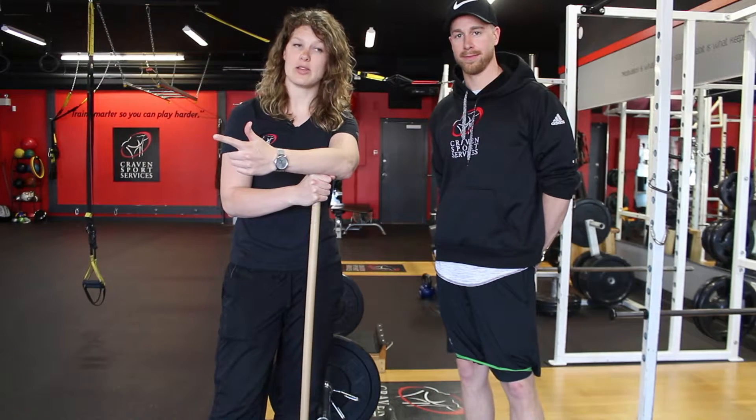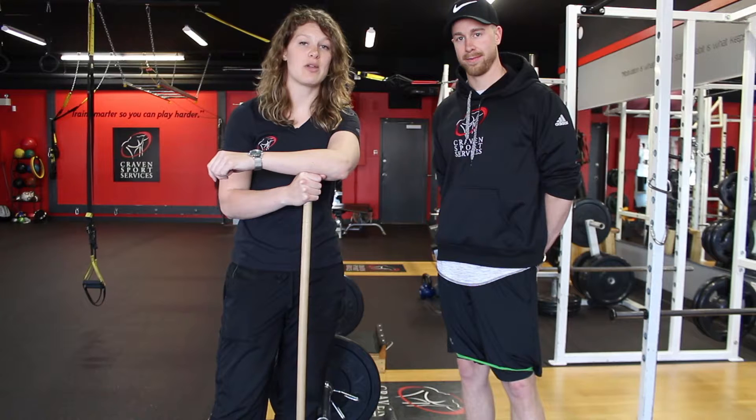So we've learned how to hip hinge and we've learned how to add weight to it. Now stay tuned to find out how we can make it more complex by making it more unstable.